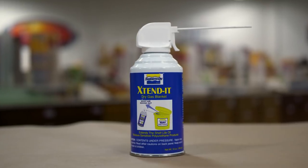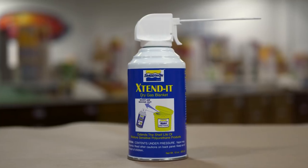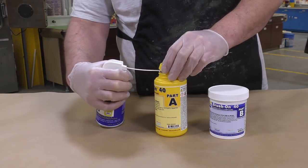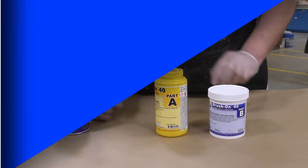To extend the shelf life of unused moisture-sensitive polyurethane products like the brush-on 40, simply use some Extend spray right into the container as the lid is applied and shut. All it takes is one second of spray for a small container like this.